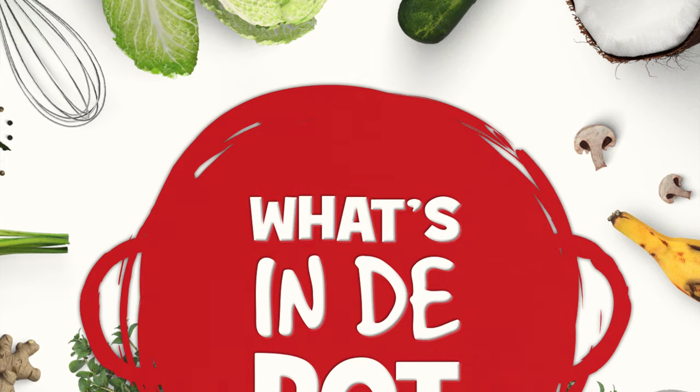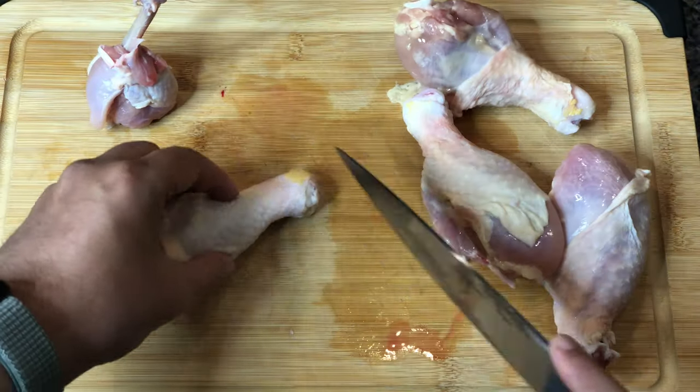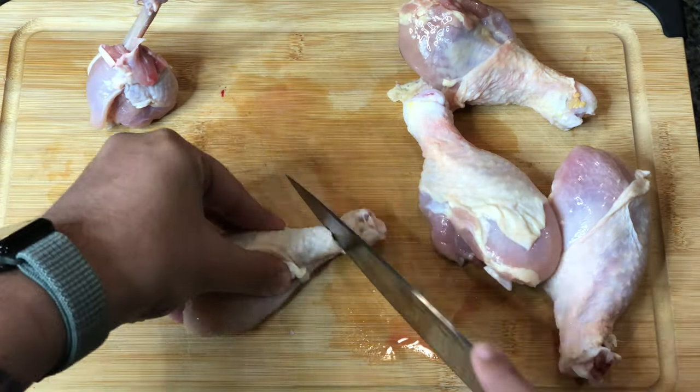Welcome to What's in the Pot. I'm your host Sean Grande, and today we are making lollipop style chicken drumsticks in the oven. Thank you very much for tuning in to What's in the Pot, I'm your host Sean Grande.